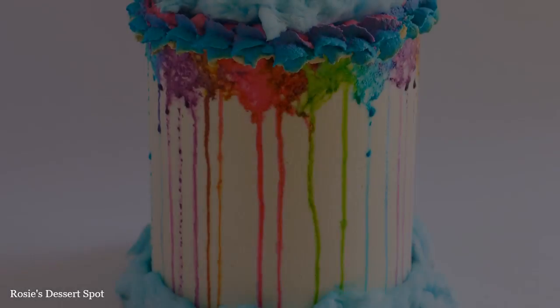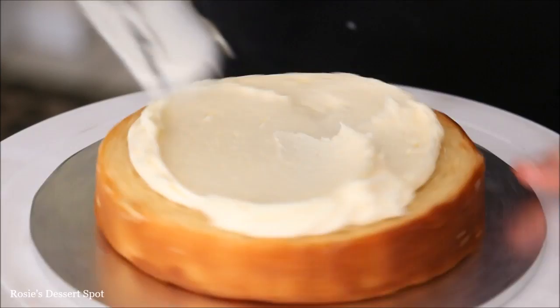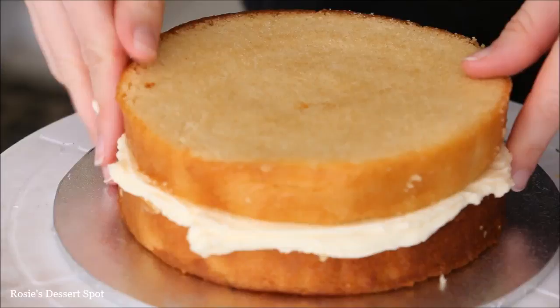I have some buttercream I'm applying onto an 8 inch board and my 6 inch cake on top. Filling it in with the same vanilla buttercream frosting and stacking my cake layers. I've used 3 six-inch cakes in total, cut in half.